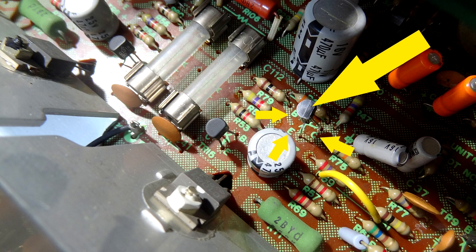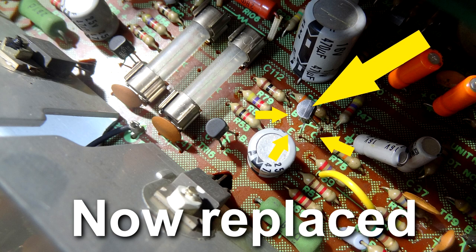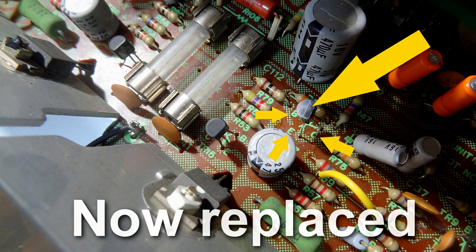Now I'm going to play the recording of spraying that transistor and then straight after play how it sounds with the replacement transistor in, so you can hear the difference. That's it mended. Hopefully you can hear the difference — the hissing noise has gone.